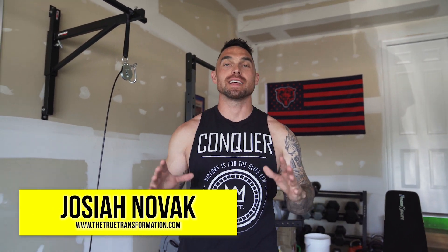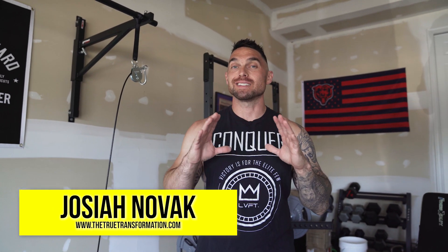Josiah Novak with True Transformation. Today I'm going to give you my six best shoulder exercises for guys who want big shoulders but also want to avoid shoulder injuries. If you're anything like me, you've experienced shoulder injuries over the years from sports, from being stupid in the gym, throwing around too much weight. Protecting your shoulders is vital. Big shoulders are impressive — they make your whole physique pop. Let's jump into today's workout.